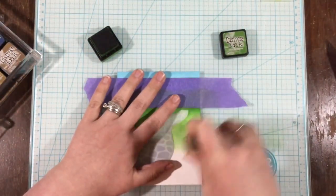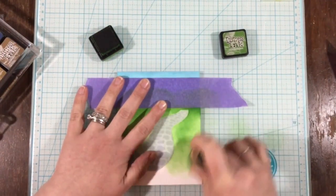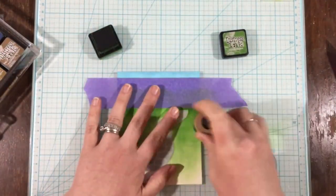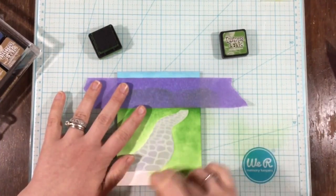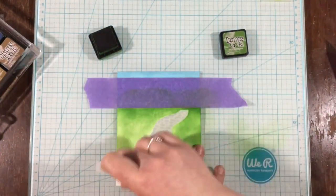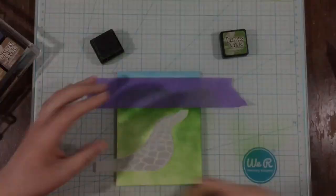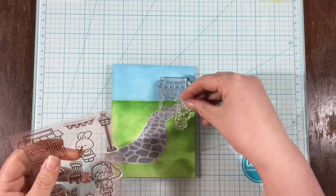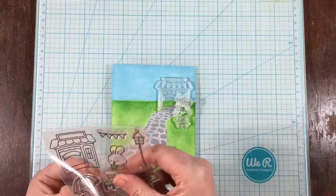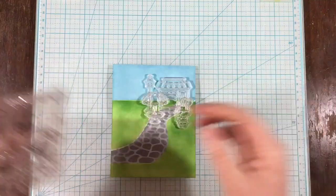I'm blending on my mowed lawn distress ink, keeping it darker at the top so it creates a shadow at the horizon line, then blending lighter toward the bottom. I kept the distress inking kind of splotchy because I wanted it to look like a lawn in a park, since I wasn't going to add anything extra to the grass.